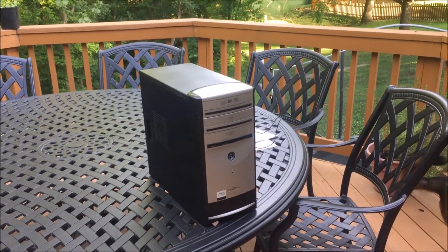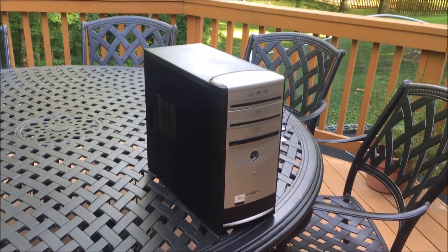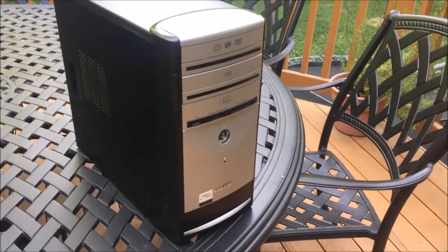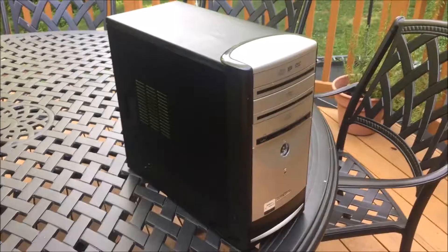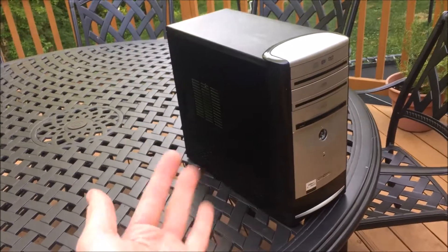Hello there! Welcome to this video where I'll be showing you what upgrades I've done to this computer, which is an Emachines T3256. I've had this computer for about a year now. I am possibly selling this, so if the seller is watching this, hello there.